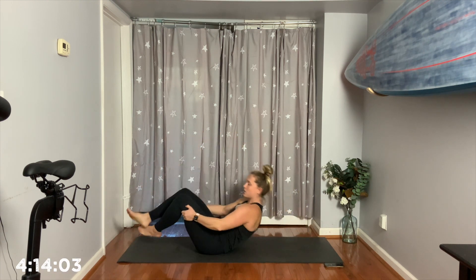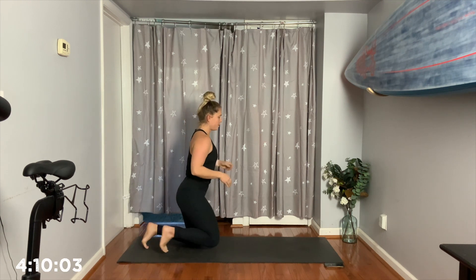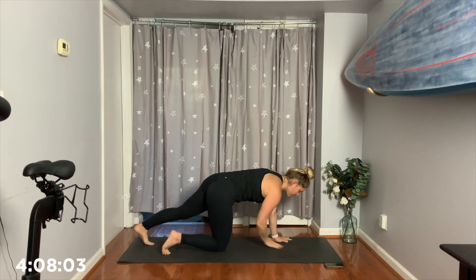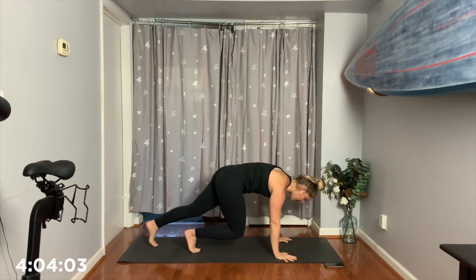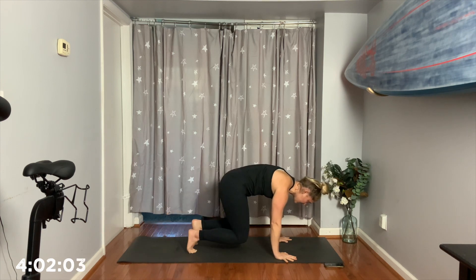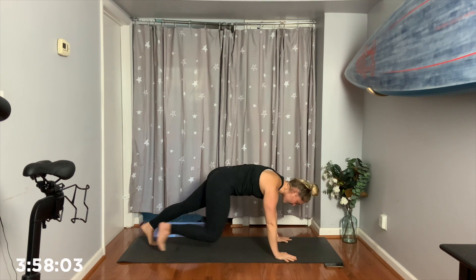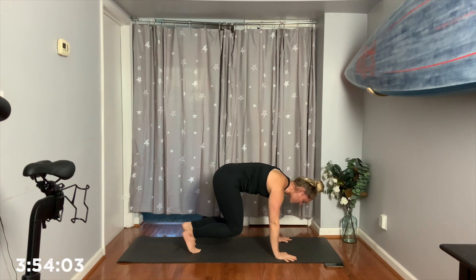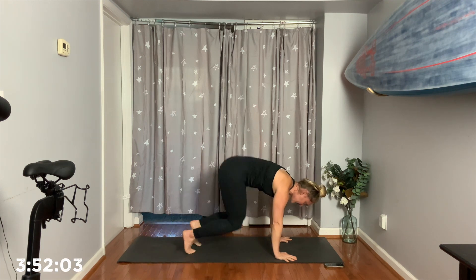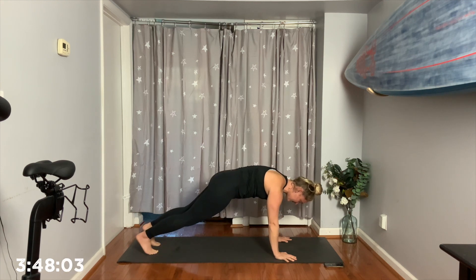Knees to chest. Exhale. Come up. Flip on over for me, okay? So we're going to go to plank, and then you can choose to jump with me or step. Either in, in, out, out, or freeze back, okay? 3, 2, 1. Either step, step, alternate your feet, or you've been jumping, all right? In, and out, and in, and out for 4.